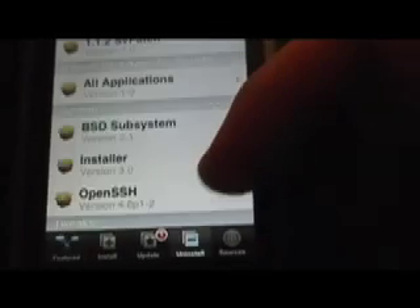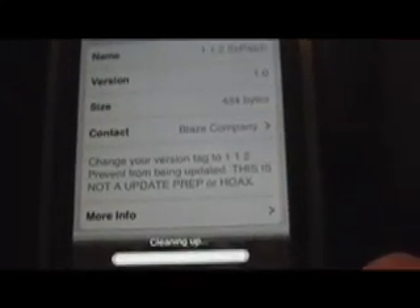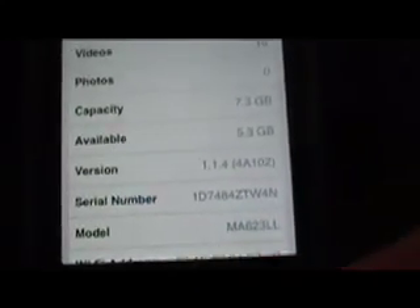But say you're doing that and you come across a 1.1.4 app — how do you get that back? It's very simple: just go to the installer, go to Uninstall, and uninstall the 1.1.2 SVPatch. Just keep hitting OK, allow it to refresh, go to your Settings just to make sure it worked, and you should see that you have the 1.1.4 firmware. And all those 1.1.2 apps you downloaded should work perfectly fine on 1.1.4. You can just keep going back and forth like that.